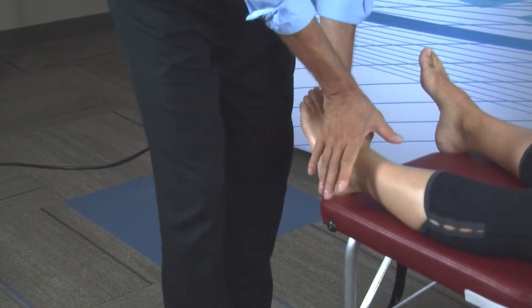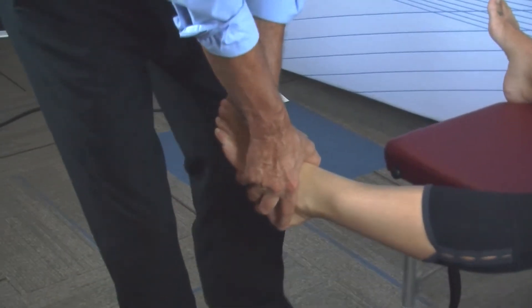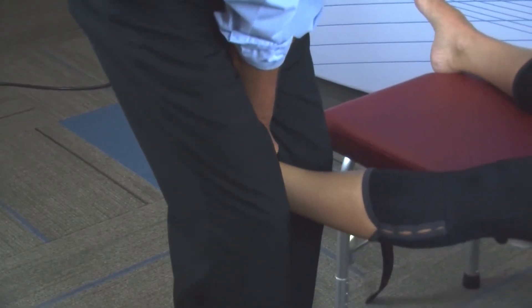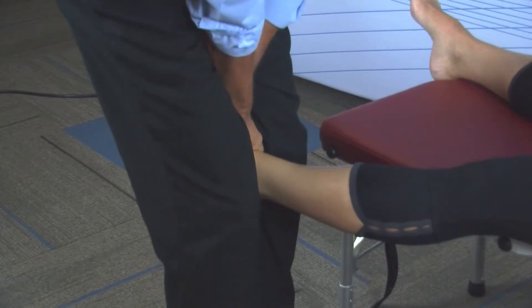Contact point: outside hand over the inside hand, foot laterally off the table, step into the foot, inside of the knees around the backs of the hands, squeeze a little, pull a little of the tension, and then adjust the cuboid.